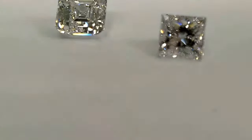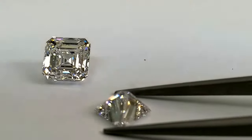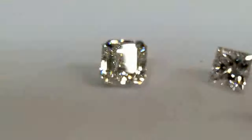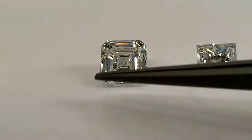On the crown and on the pavilion side, you see the facets meet at one point. So step cut versus brilliant faceting - that's the difference between the two, and they look very different.